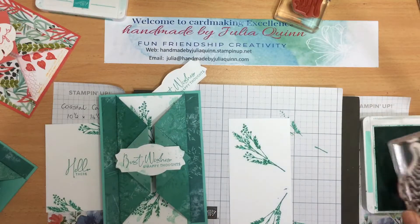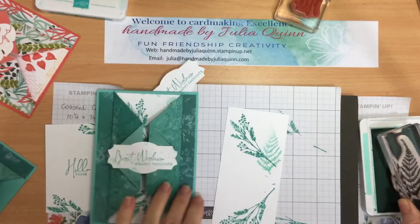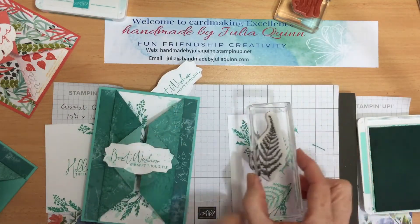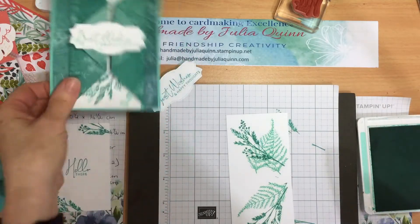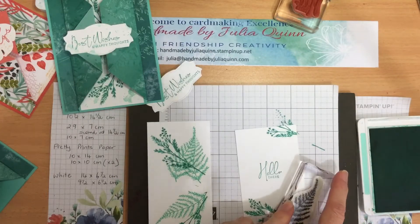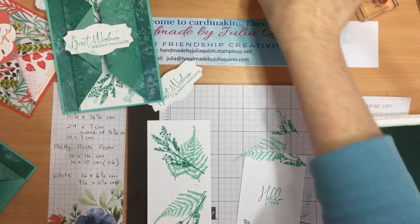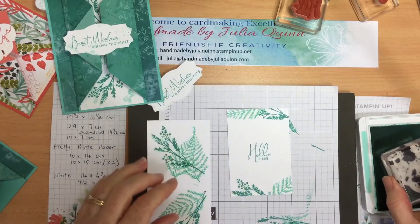And for the full fern — that one didn't stamp very well either. So I'm going to stamp the fern again, just beside it. And where else do I need my fern? I need my fern on this one here. Pop that over there, a little bit down there. Give that a clean.